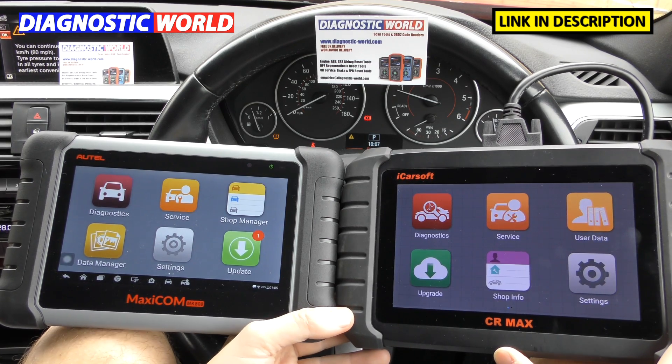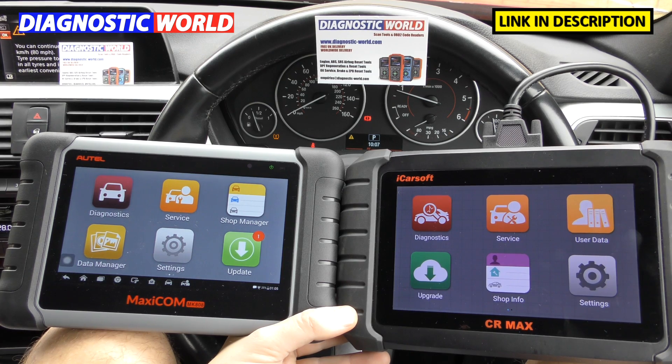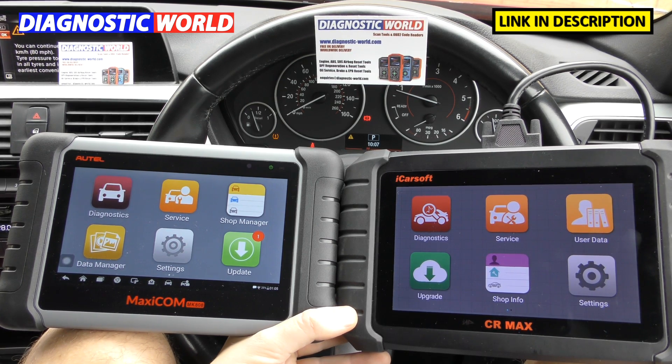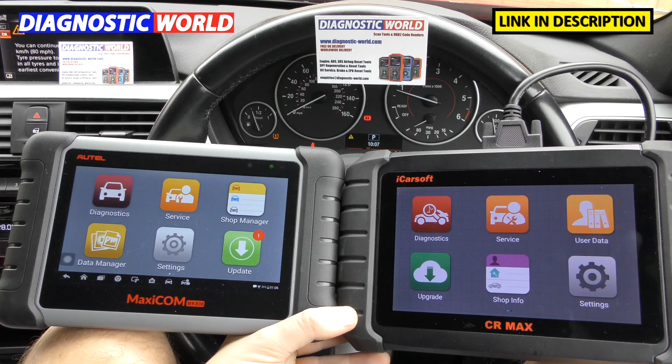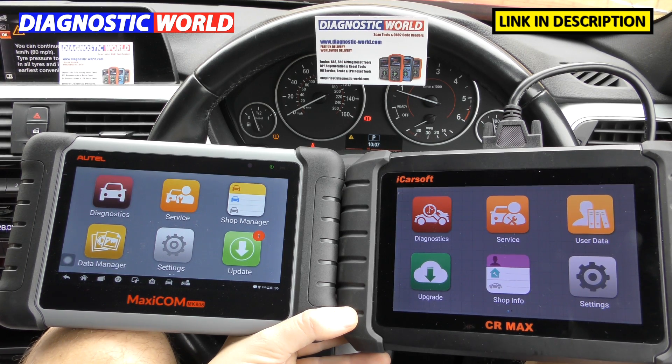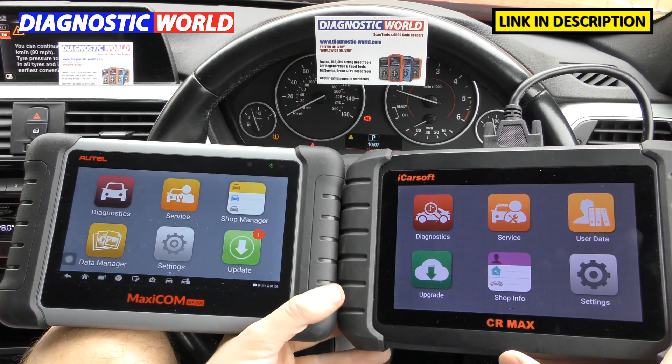Where to buy these kits from? I'm going to put links in the description below this video because there are fakes and clones on the market and unfortunately they can do damage to your vehicle. You need to make sure you go for one of the genuine and official products. Please only go through the links if you are interested in getting a genuine product.